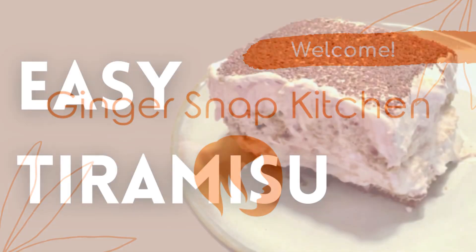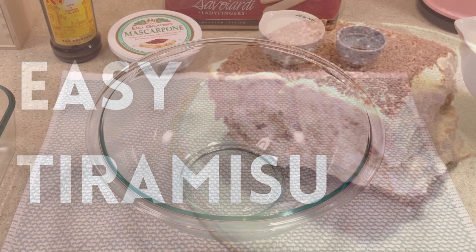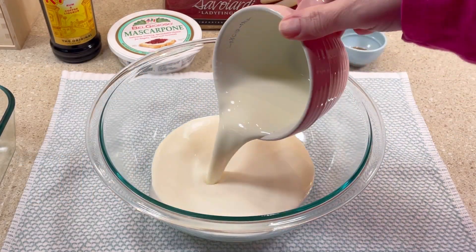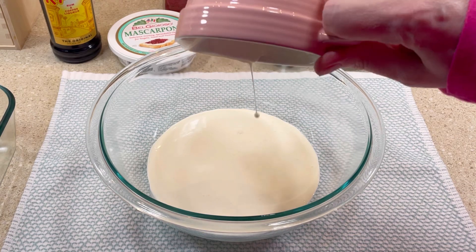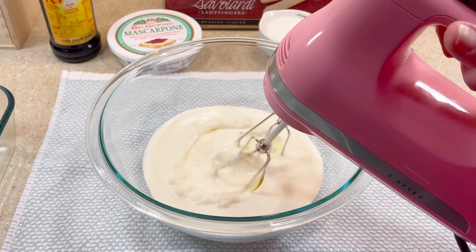Hi, I'm Stephanie. Welcome to my kitchen. Today I'm making easy tiramisu. The first thing I did was add one and a half cups of heavy cream to a mixing bowl, then I used my electric hand mixer to whip it to stiff peaks.